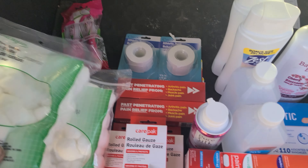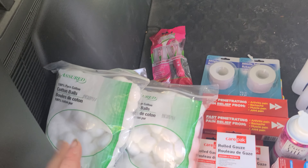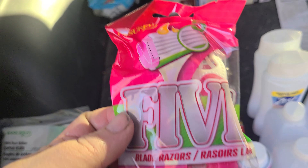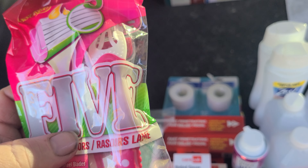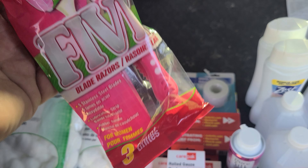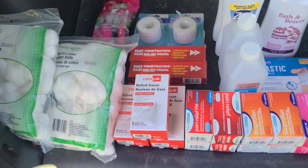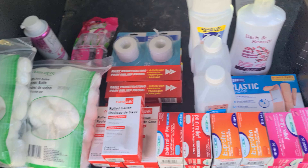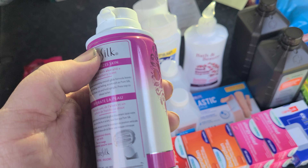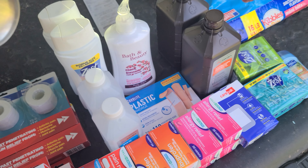First up, cotton balls — general purpose, lots of uses including fire starters. Next, a three-pack of cheap disposable razors. The wife has two or three of these packed away, probably more. Same reason she has cheap disposable shaving cream — she can stick it away. I want to set it away for like a year and have her open it to see how it works. I'm not sure if the aerosol canister will hold its charge.